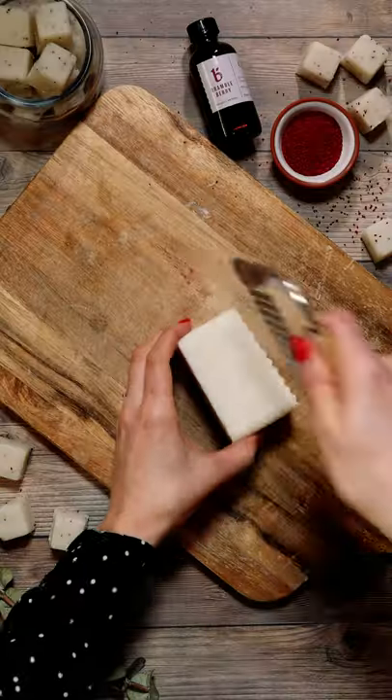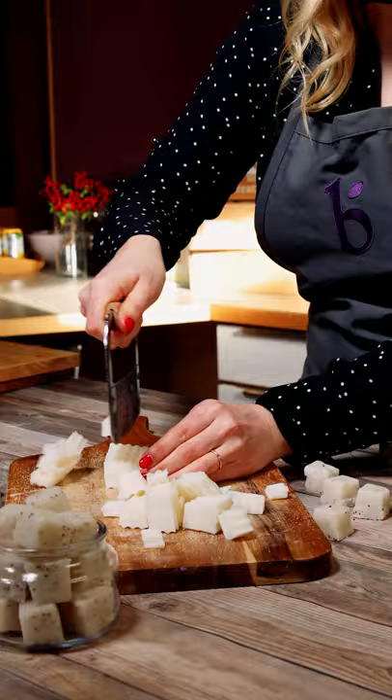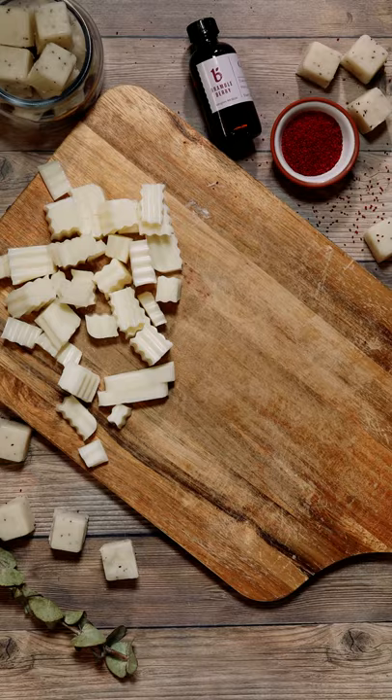Let's make some solid cranberry sugar scrub cubes. The first step is to chop melt and pour soap into small pieces, then place the soap into a large microwave-safe container.